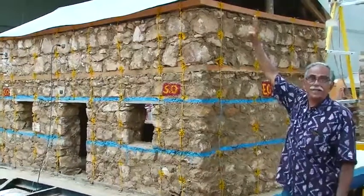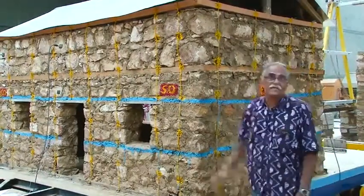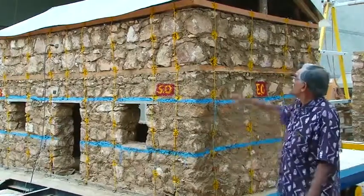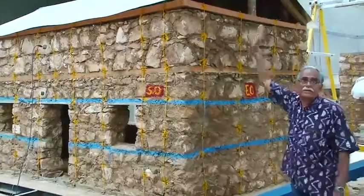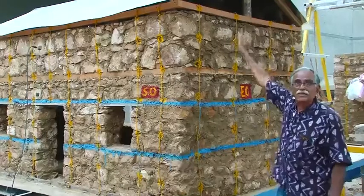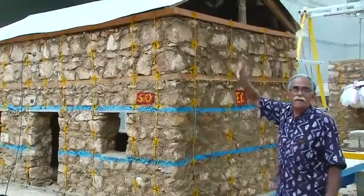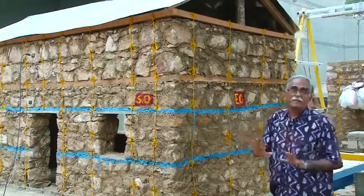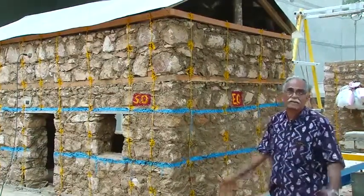The roof is a lightweight galvanized iron sheeting supported on a timber understructure, and the gable is not a masonry gable but will be made of tin sheet or wood, which will be flexible and not vulnerable like masonry.